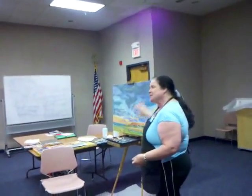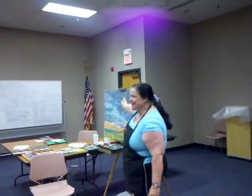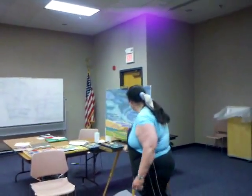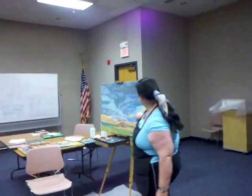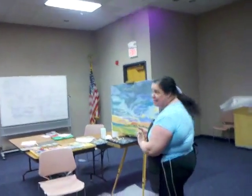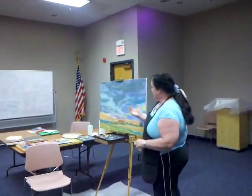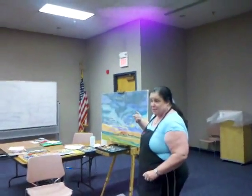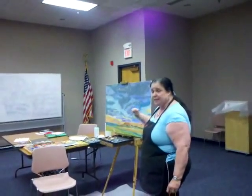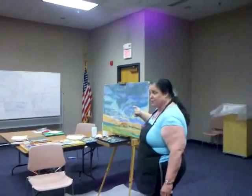I'm constantly wiping my hands to keep them clean so I don't mix up my beautiful yellows with my blues and get a nasty unintended green. I do a lot of blending with my fingers. A lot of people like to use the blending sticks, but I don't use those because I don't get enough control, so I use my fingers.